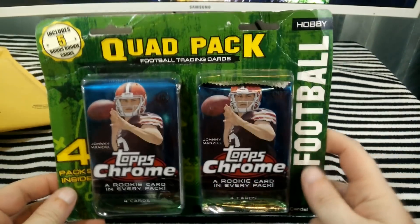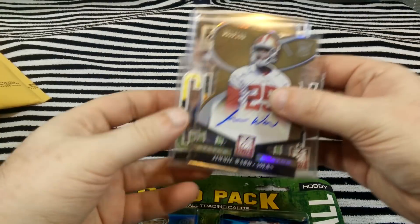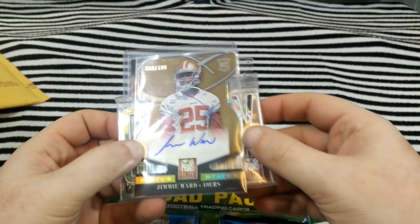So let's take a look to see what I got. For some reason I didn't do a video of it and I just wanted to show a recap. Out of four packs, I got an auto. First off, I got this autograph — Jimmy Ward autograph, numbered to 199, die cut.